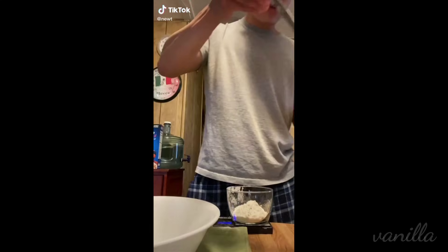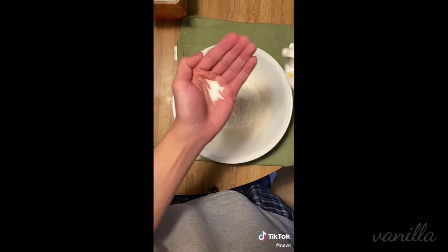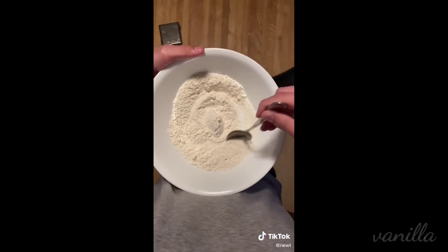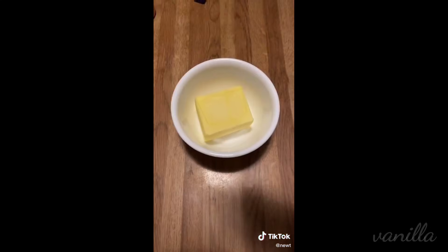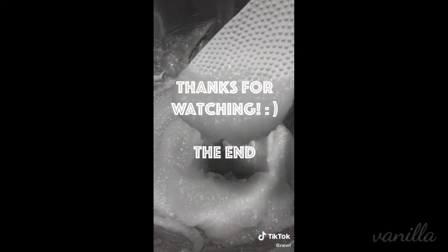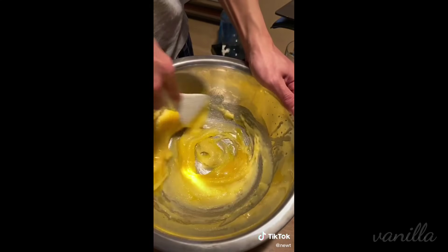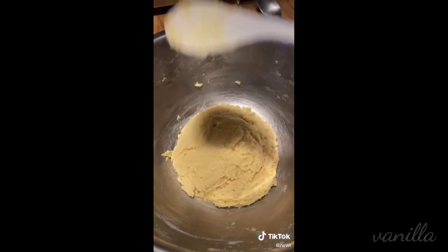On today's menu, we're making snickerdoodle cookies — my favorite. Mix together some flour, baking soda, salt, and some cream of tartar, which I've never used before. In another bowl, we're gonna work on our wet ingredients: some melted butter and sugar that we're gonna mix, then one egg and some vanilla extract. Give that a good mix. Now we're just gonna combine the two bowls together very slowly until you get a nice dough.